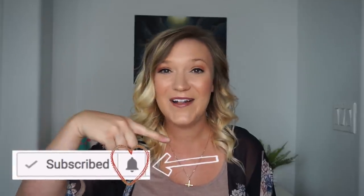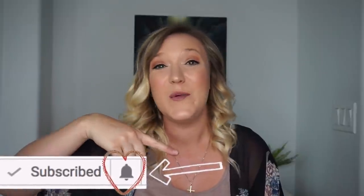Thank you so much for watching till the end of this video and for supporting my YouTube channel. Don't forget to subscribe and click the little bell next to the subscribe button — it will alert you when I post a new video and will help my channel grow. Thank you so much for watching and have a magical day!